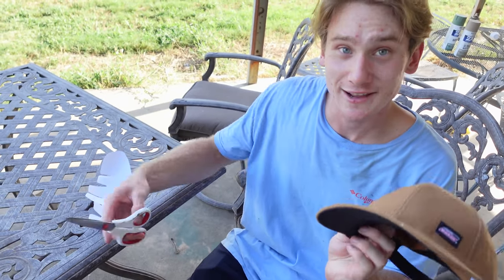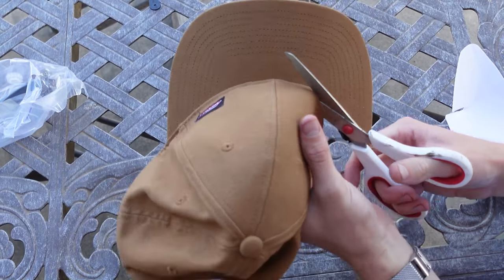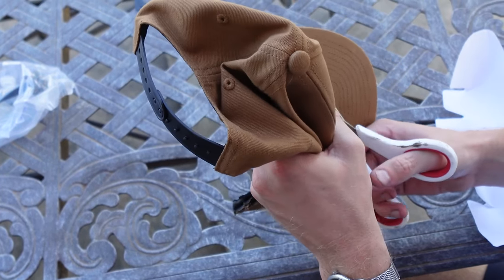Alright, let's take off the brim. We were cutting this off just like the Tommy. This seven dollar hat was not expensive at all.